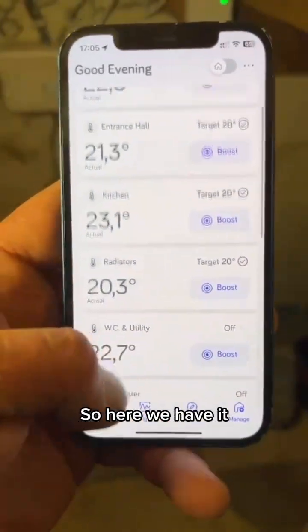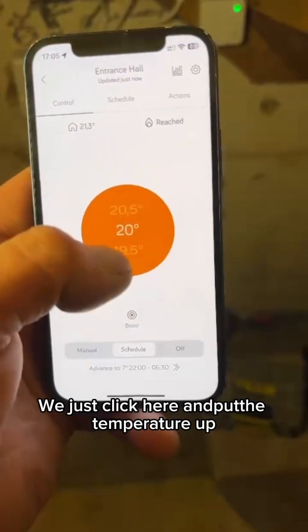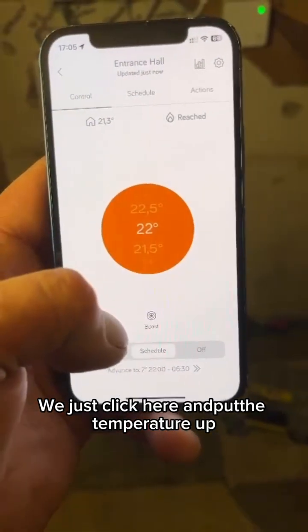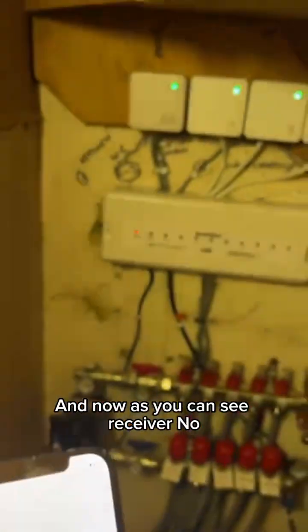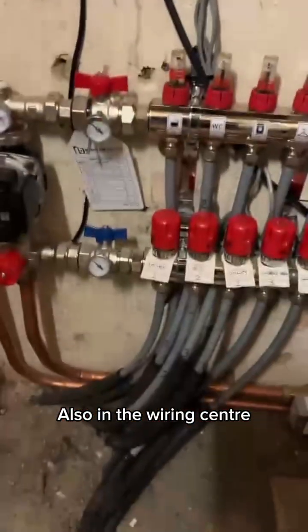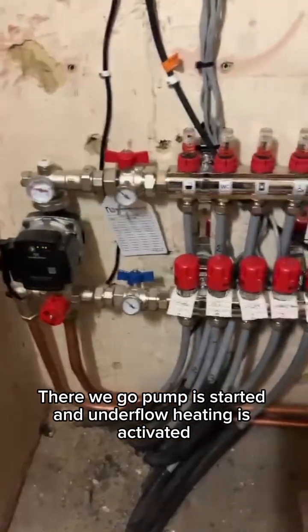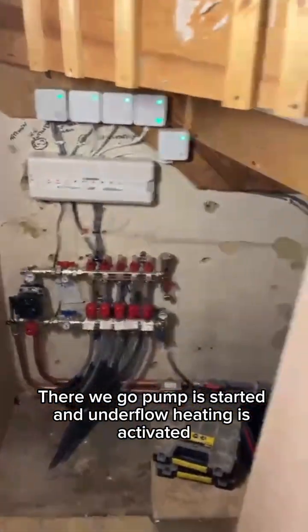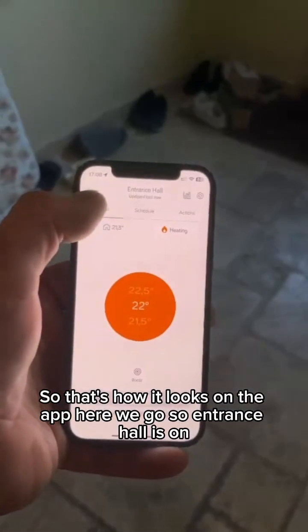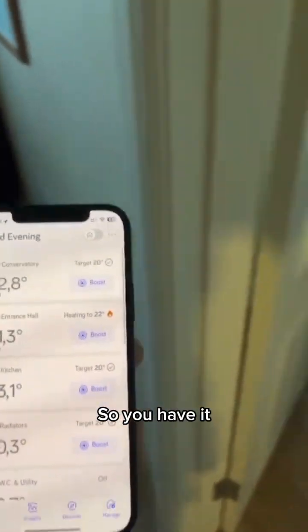So here we have it. If we want to put entrance hall on, we just click here and put the temperature up. You can now see receiver number three has come on, and also on the wiring center. And in just a moment — there we go — the pump has started and underfloor heating is activated. That's how it looks on the app. Entrance hall is on.